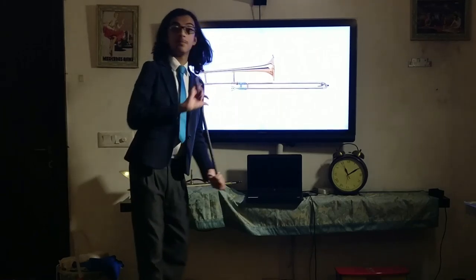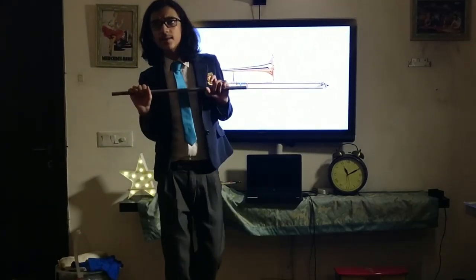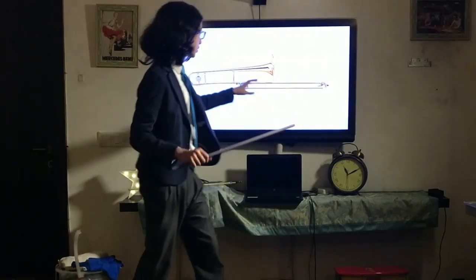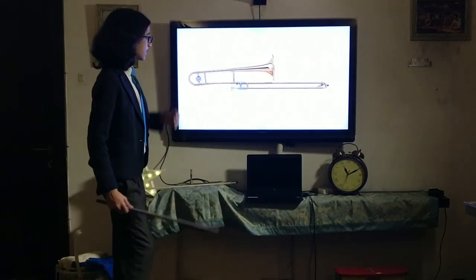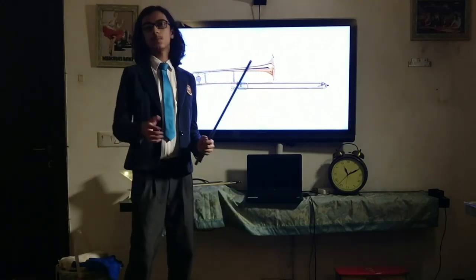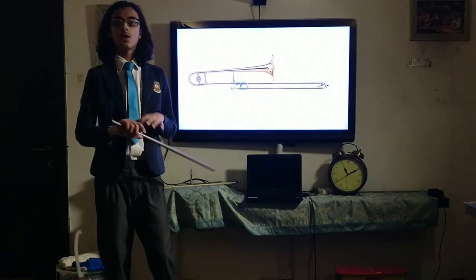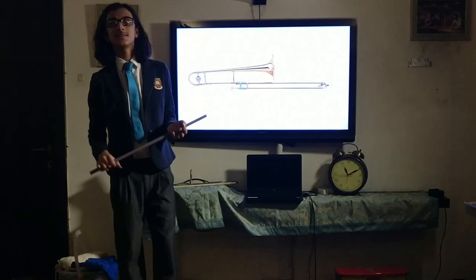That's really what I wanted to cover about the trombone — it's a beautiful instrument and I really like it quite a bit. Thank you very much for joining in, I hope you learned something valuable from this and walked away knowing a little more. Hope you found it relatively enjoyable — wishing you a wonderful rest of the day, bye!